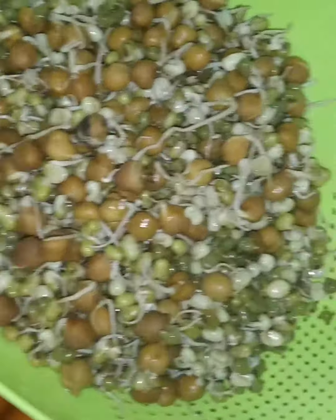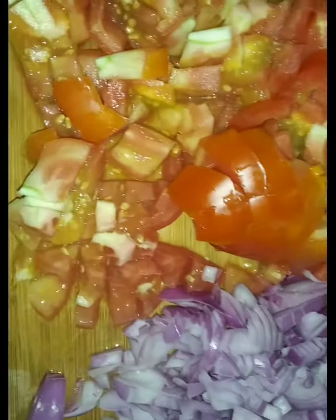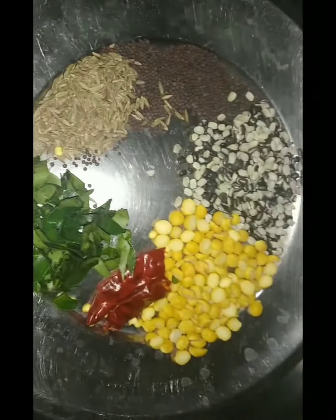Hi friends and welcome back to our channel. Today I am going to show you how to eat it in our video. We are going to get the cello and the seeds in the fridge, but you can also fry this or you can set it.